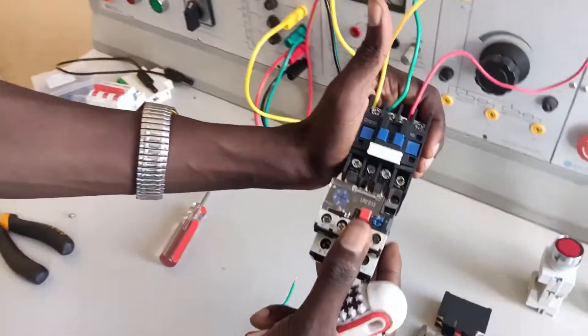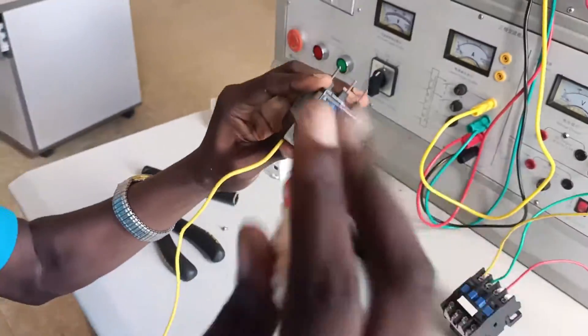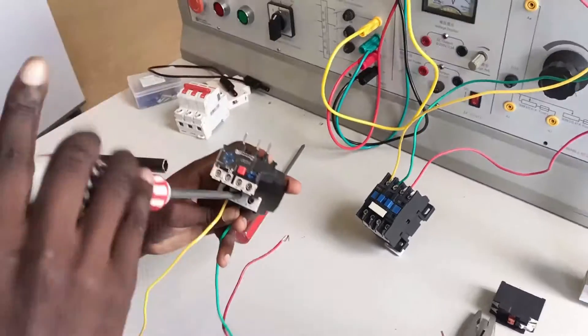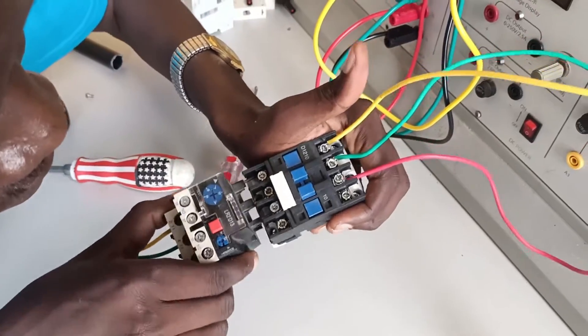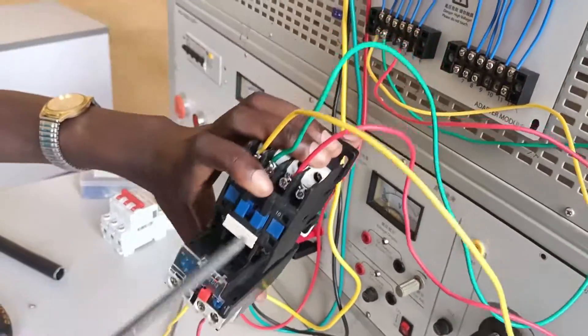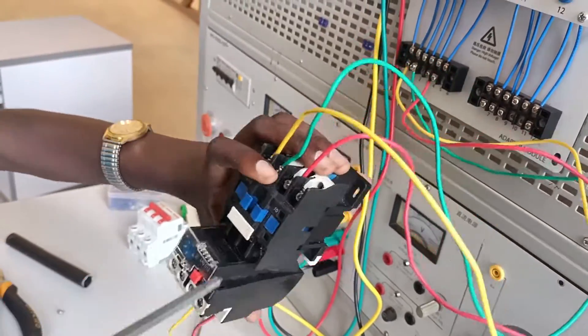What I need to do is terminate the output of the thermal overload relay — T1, T2, T3 — to the motor, and then connect the thermal overload relay and the contactor together. But if yours can't do that, then you'll have to connect the output of the contactor to the input of the thermal overload relay. In that case you'll have achieved the power circuit diagram in that manner.